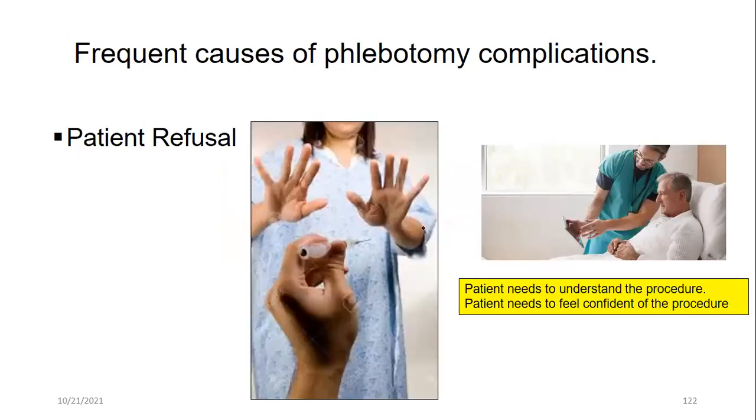A patient has the right to refuse. If a patient says no, that must be respected. However, it is always good to explain the procedure clearly — as shown in this photograph, when a patient understands what will be done and why, they feel more confident, lose anxiety, and may agree. If they still refuse, do not insist — the patient has the right to decline.